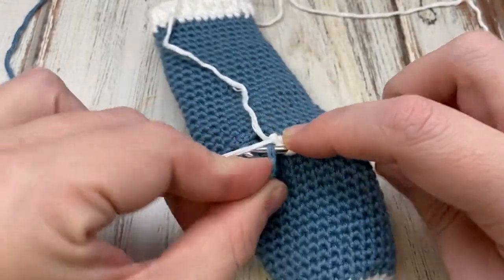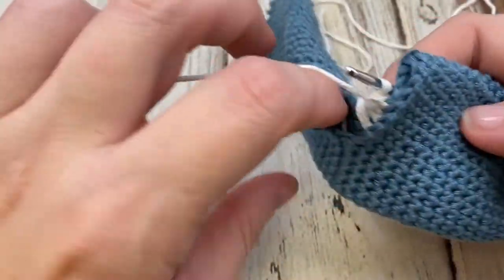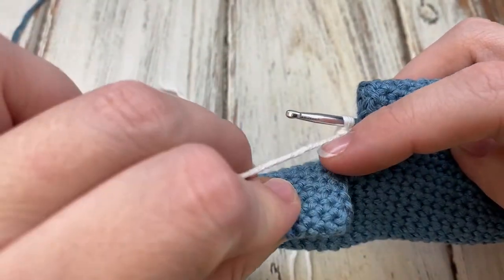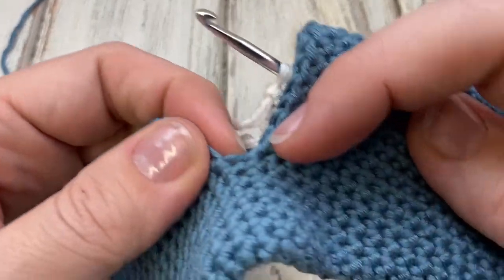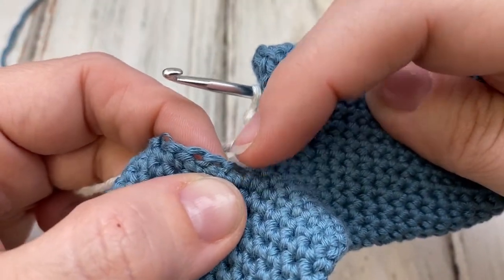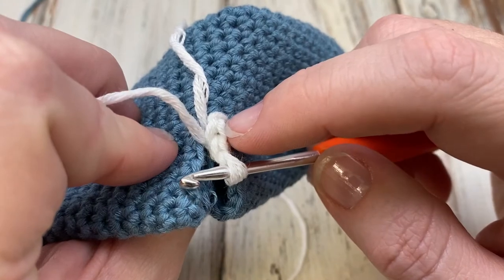You'll go across these 14 stitches. When you come across to the other side, you'll work into the 14 that we chained — work into this chain right here. When you get here, just go right over to this one; this was my chain. Start here and work across 14, so you have 28 stitches total, and then join with a slip stitch to the very first one.